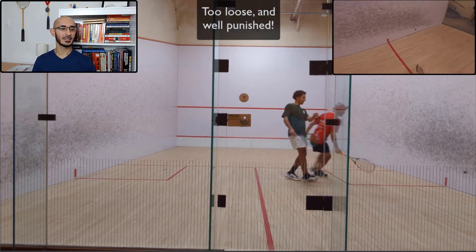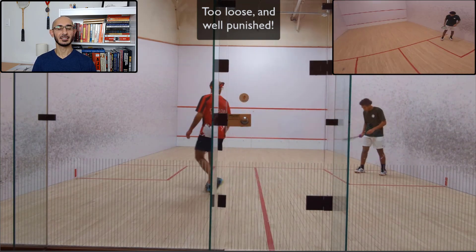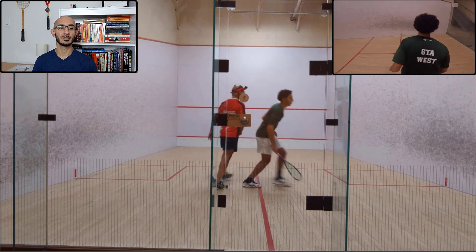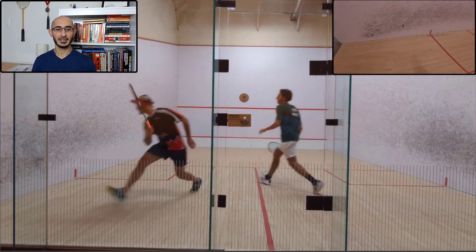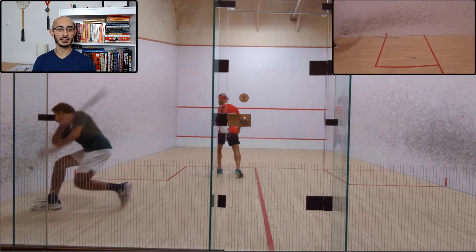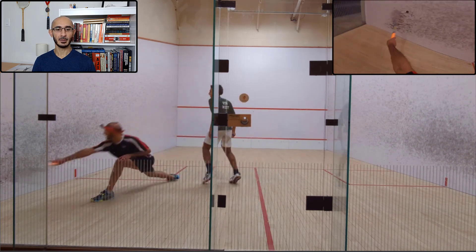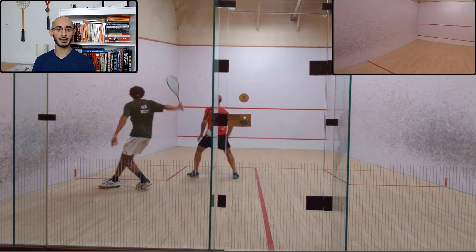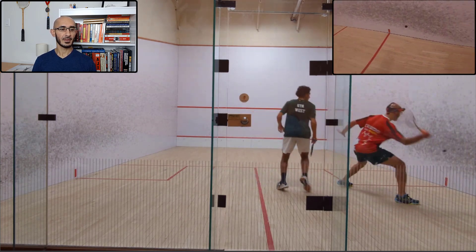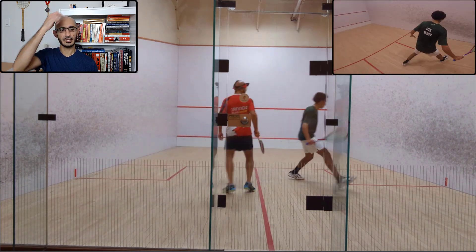I hit way too loose and he took his space in the midcourt and punished me for that. I used to think that was blocking, but it's not blocking because I created the interference by playing such a loose ball. A bit of a hold over there by me, but now he's on it early. I'm moving a little bit better into the front, using that skid boast as a bit of defense, keeping the ball tight. A little bit of a hold to snap through, changing direction on both sides.